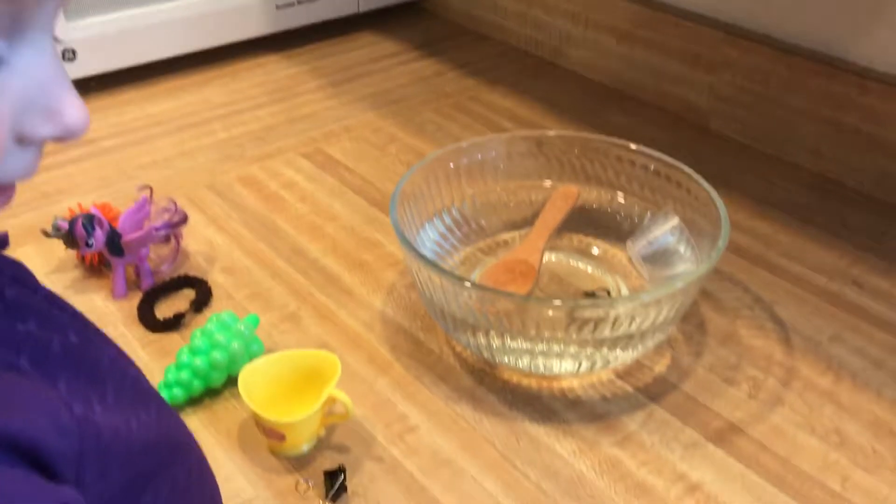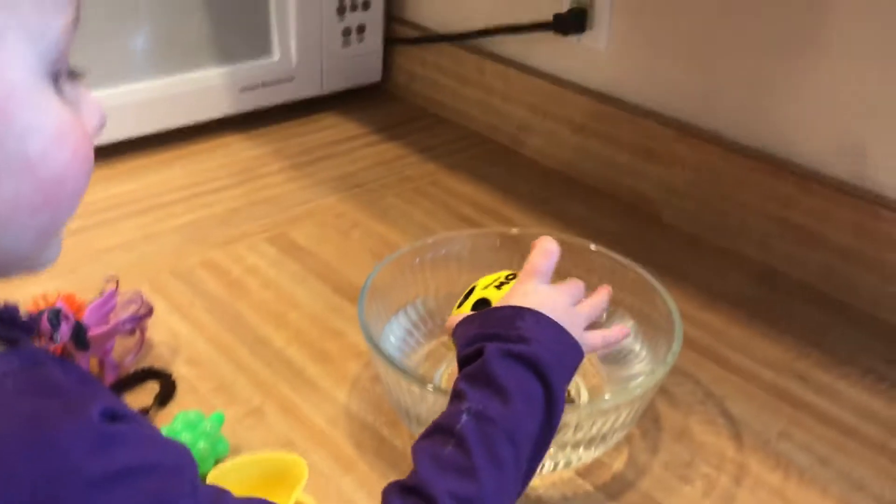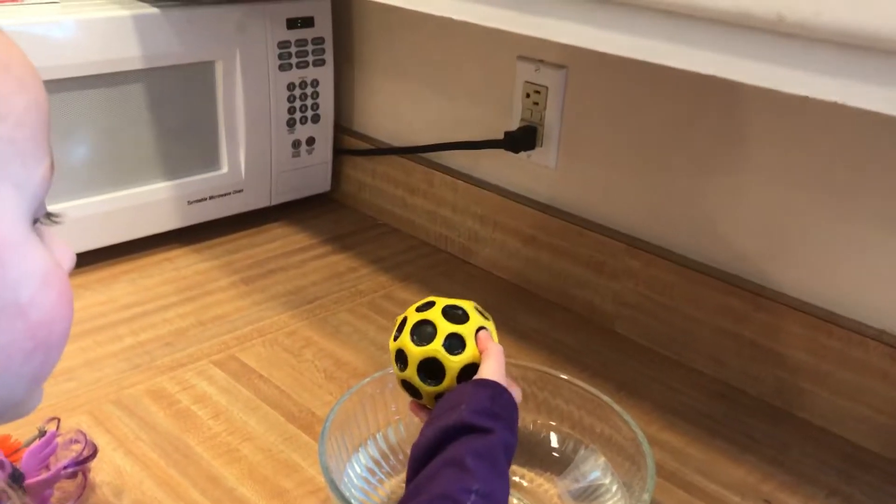What do you got? Floats. You think the key's going to float? Sink. It sinks!